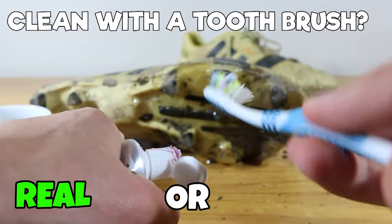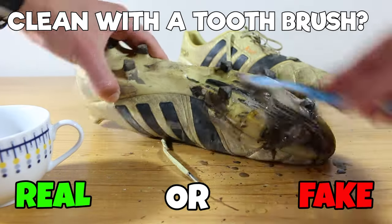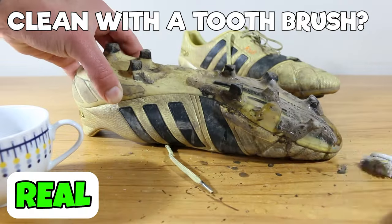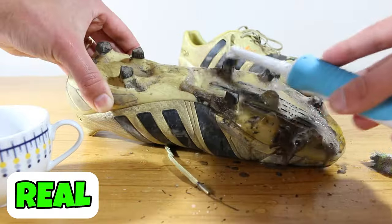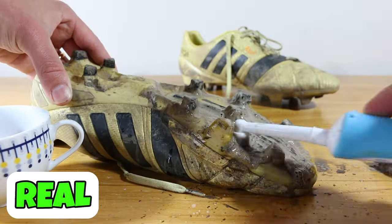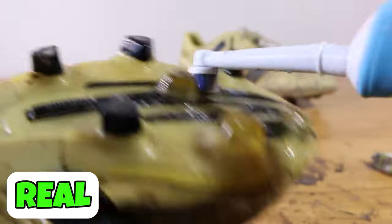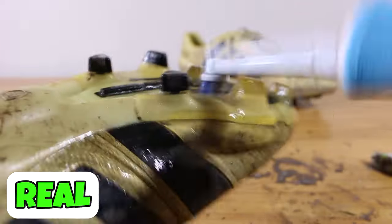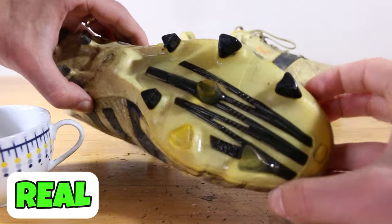Next one, can you use a toothbrush to clean your boots? This one is actually great. You can use it to get in all those little aspects of the sole plate if you really want to get it super clean. You could even use an electric toothbrush. Please just make sure to throw away the toothbrush afterwards — throw away that replaceable electric toothbrush head as well, because you don't want to be brushing your teeth with these. But this one is real if you want to get really clean boots.